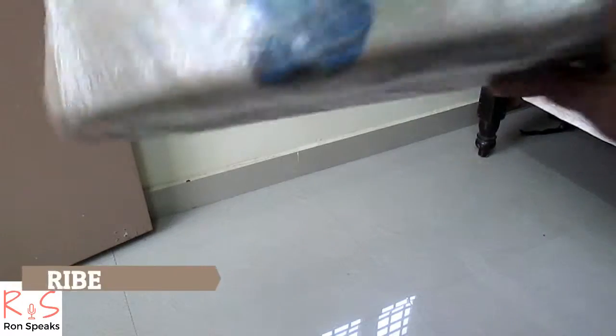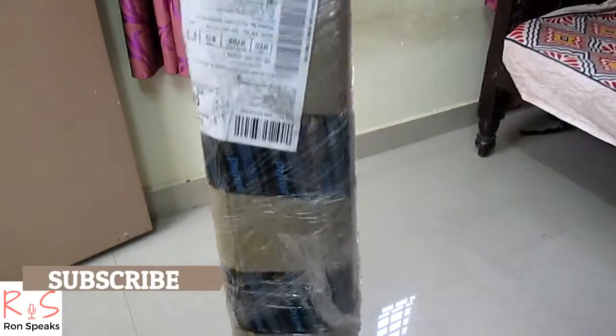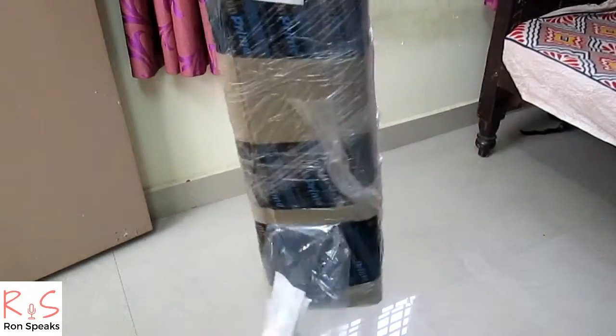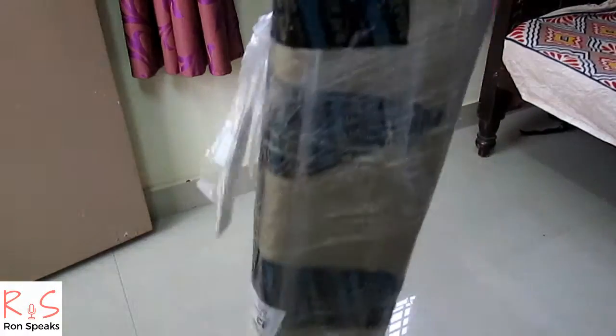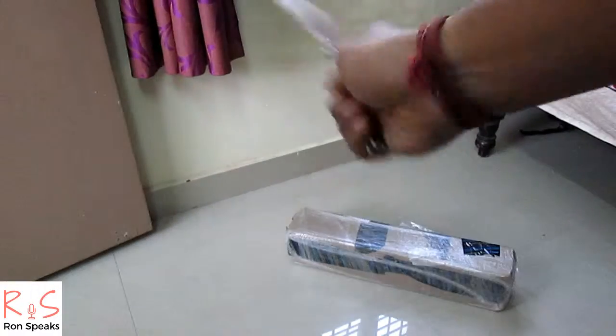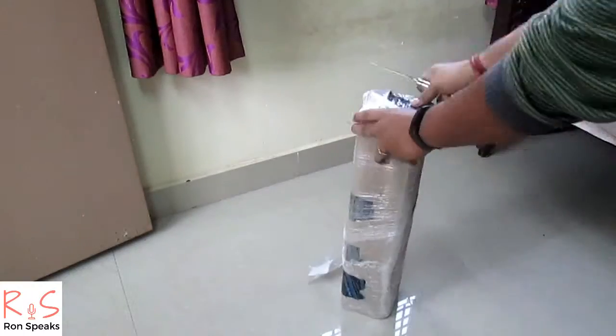Hey guys, this is Ron and welcome to our channel Ron Speaks. This is the box I got from Amazon.in — packaging was very safe. I'm using my special knife for the unboxing, so let's unbox.